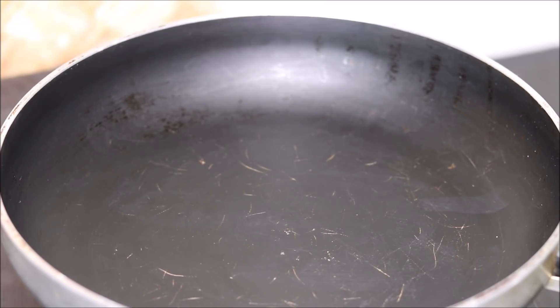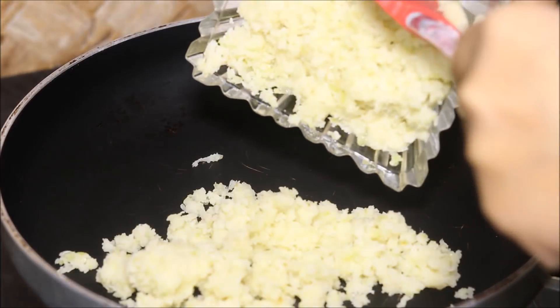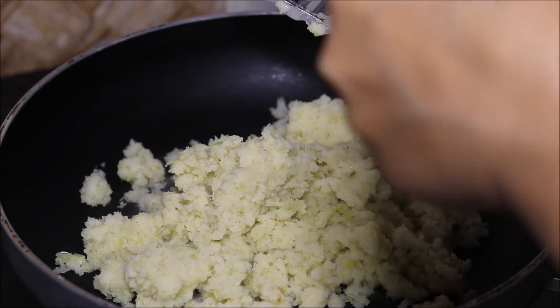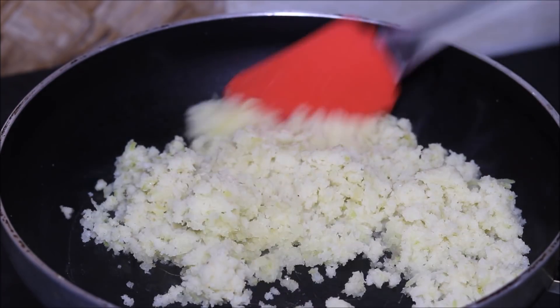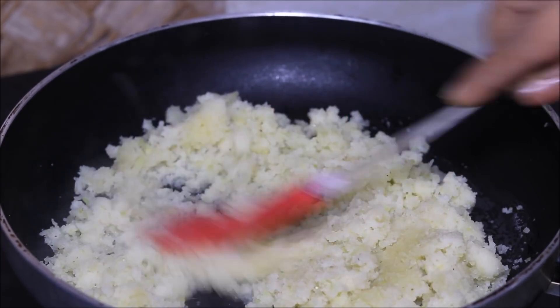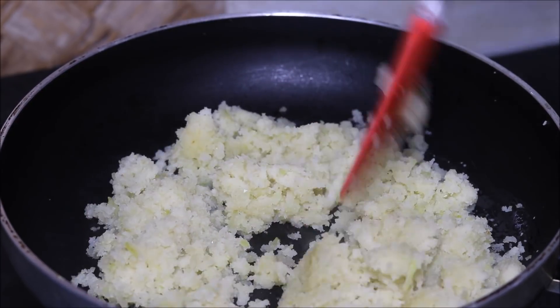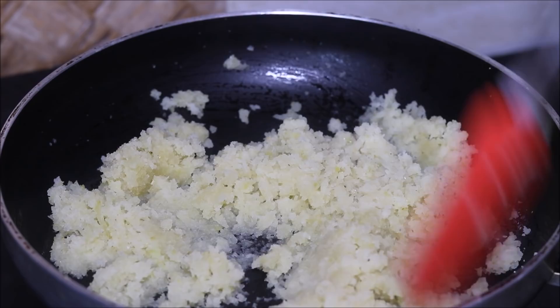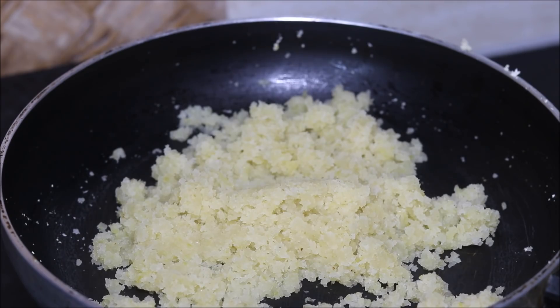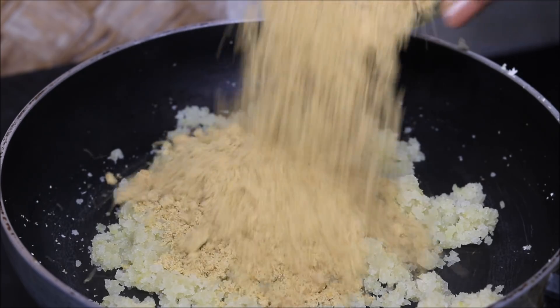We will heat a non-stick pan, into which we will add our grated Amla. We need to cook Amla on medium flame. Amla is very fibrous and it is a rich source of Vitamin C. After a few minutes, we will add Jaggery.